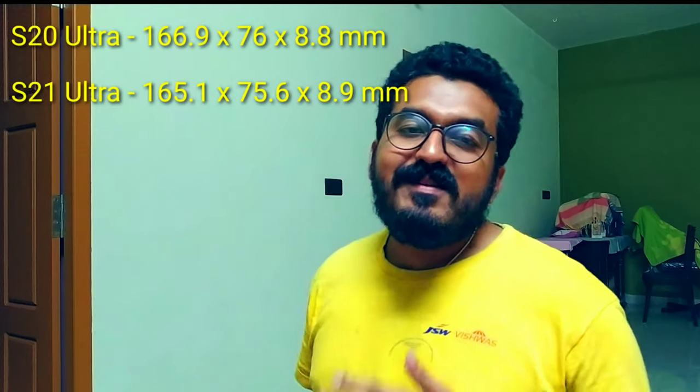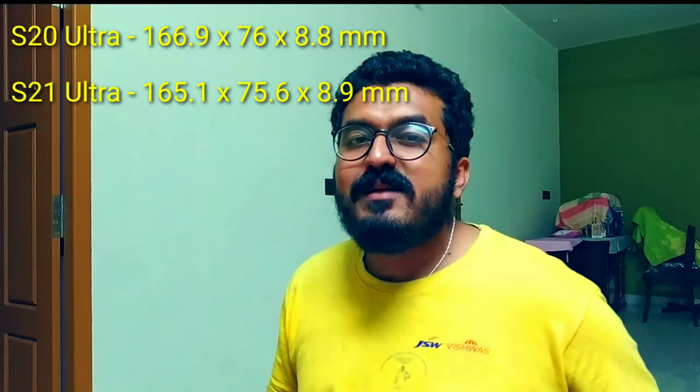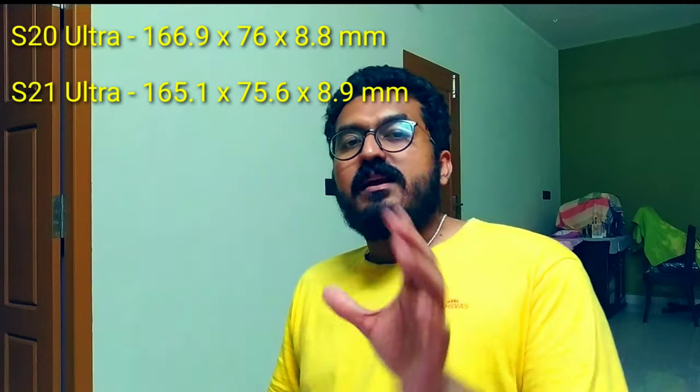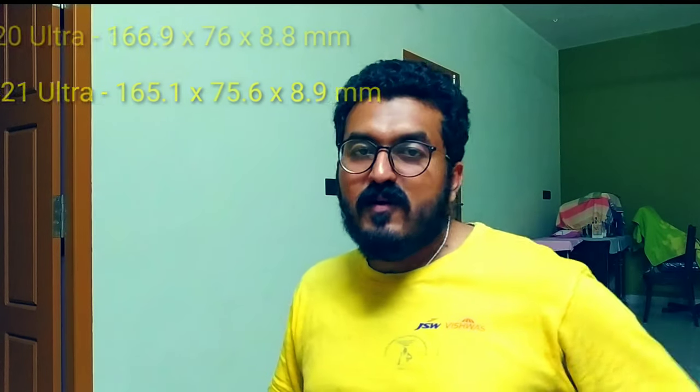If we look at the leaked dimensions of the S21 Ultra, we can see the display size, the height of the phone differs by about 1mm, and we can also see the bezels have shrunk.